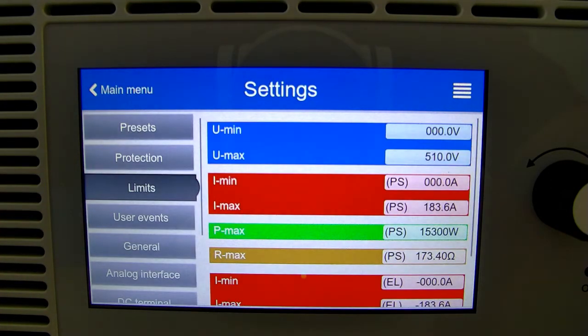Note, by default, all maximums are set to 102% of the unit's capabilities. This particular unit can output up to 500 volts, so we see 510 listed there.